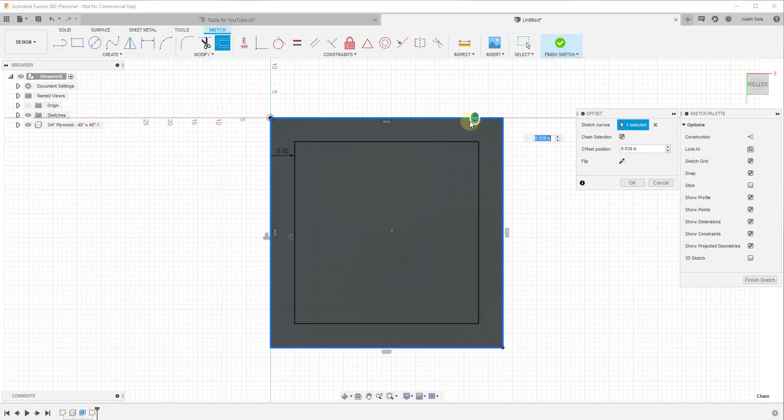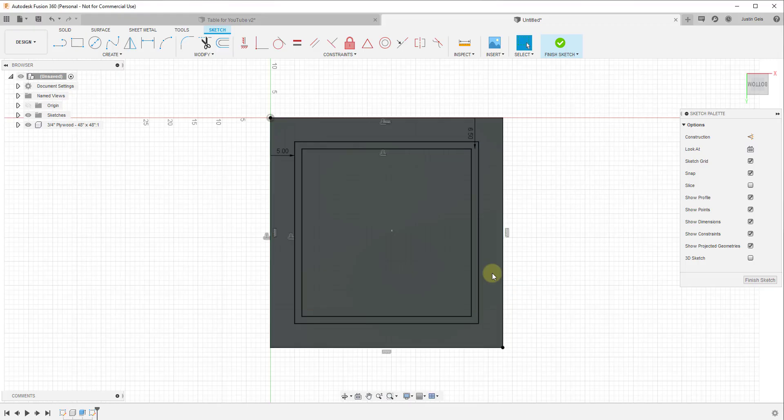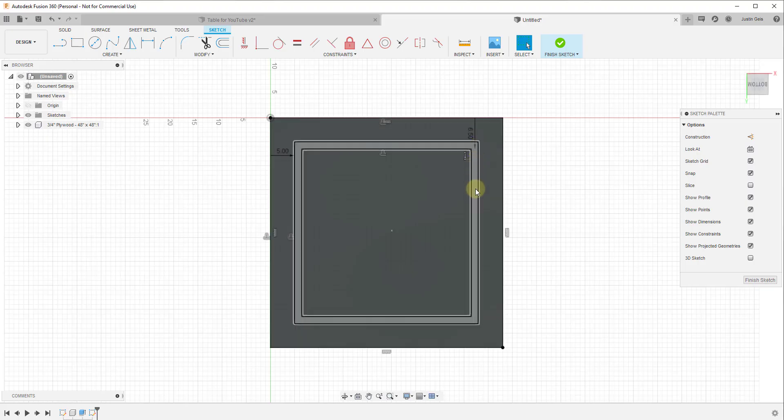One thing you may notice when you select this is that you should get all edges selected — if not, it's because Chain Selection isn't checked. You can check that box or select edges manually. Our boards around the edge are going to be an inch and a half thick because they're 2x4s. You can do math inside the offset box, so I'll type 5 plus 1.5 and hit Enter to get the inner offset line.